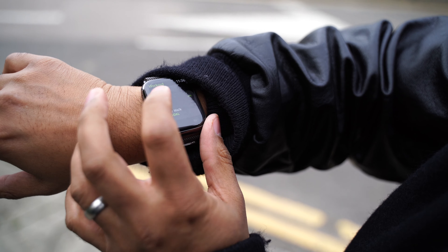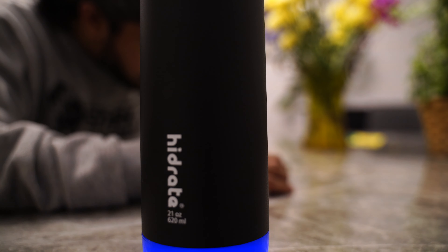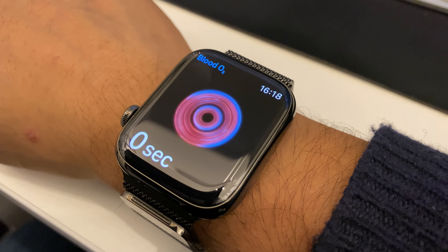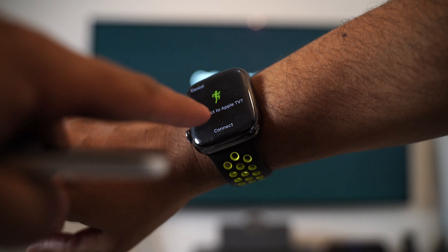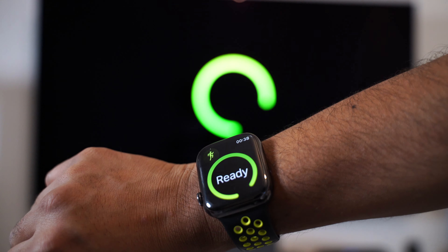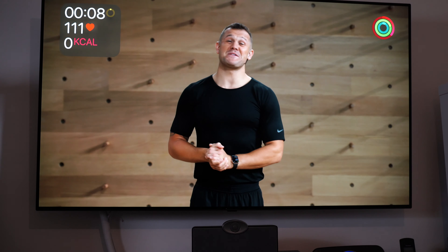I can confidently say that no possession or piece of technology I've ever owned has had such an impact on my health and well-being than the Apple Watch. Every step, every run, every push, every pull and every sip of water I take is recorded by this watch, and throughout the day it's constantly monitoring my health and giving me useful prompts and data points that are helping me become fitter and healthier. Apple Fitness is another fantastic feature that works so well with the Apple Watch. I've lost my way a little bit recently with my health and I need to get back into shape, and using Apple Fitness has really helped with that.